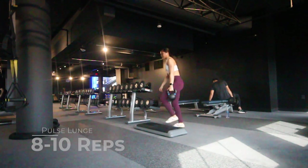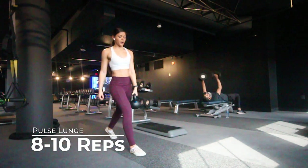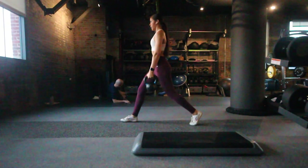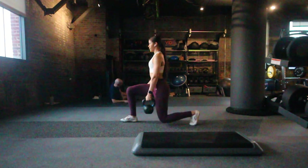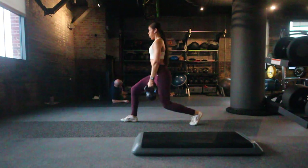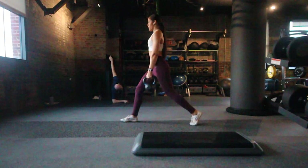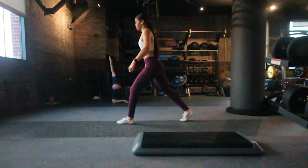The last and final exercise is the pulse lunge. My legs are quite dead at this point but I'm still going to do it! To do this exercise correctly, make sure that at the bottom of the movement both your front and back leg are bent at a 90-degree angle. Also your back should not lean forward but should be right on top of those hips.